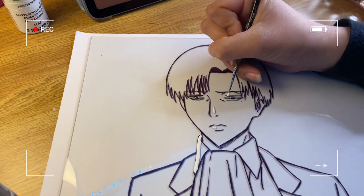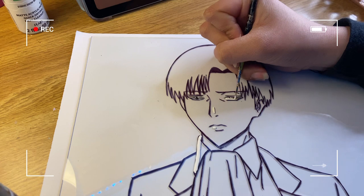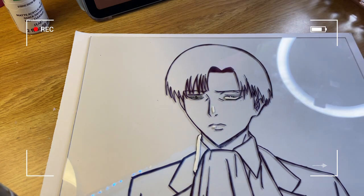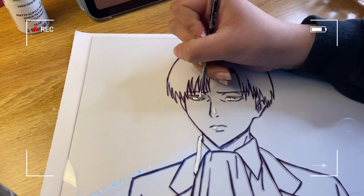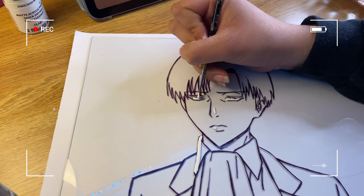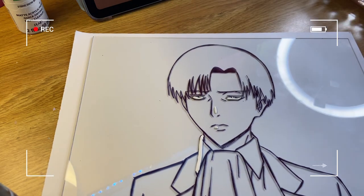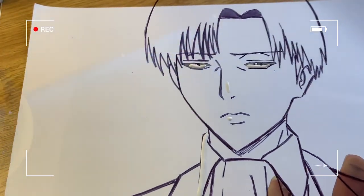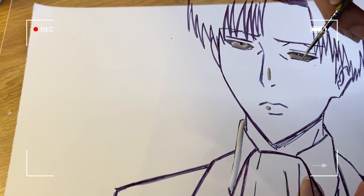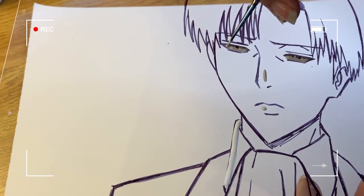Next I'm going to fill in the eye with white acrylic paint. Make sure to dab it on or apply small clumps, but don't put too much paint because too much can cause cracking, especially with Apple Barrel. It's also important not to overlap your paint layers, as overlapping can cause bubbles.